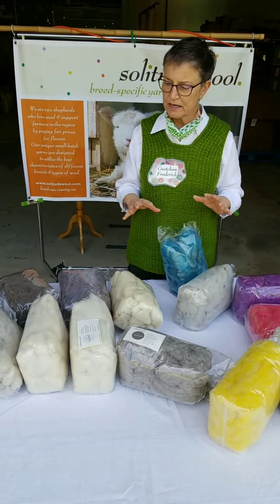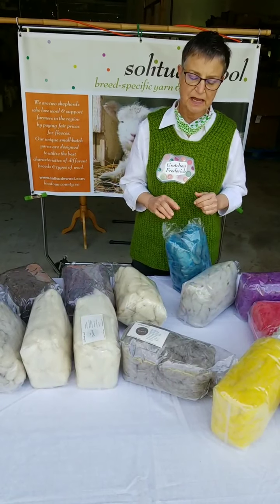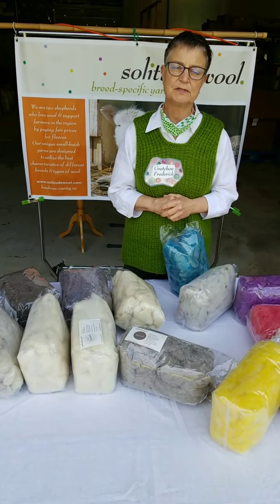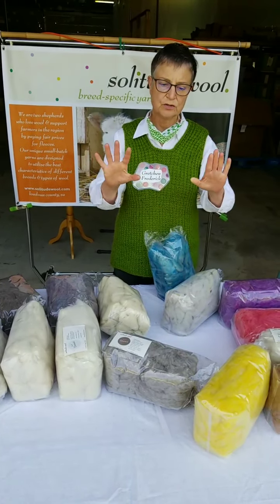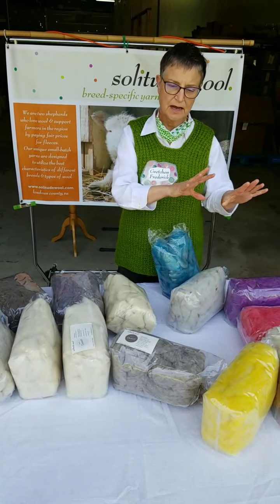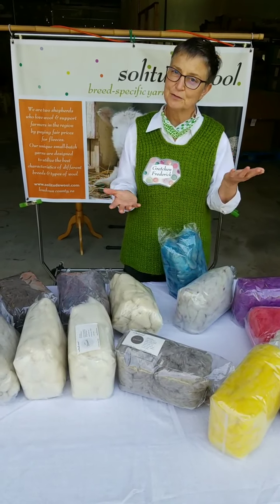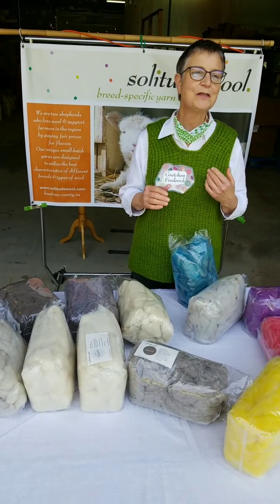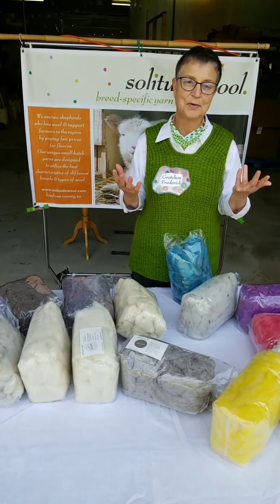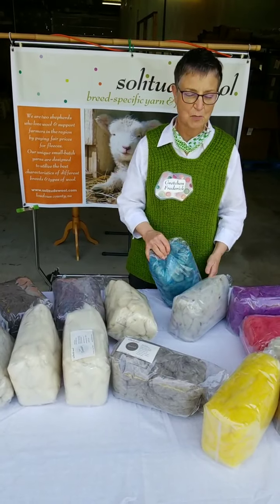I wanted to highlight some of the different things we have. When you go to our website and look at roving, we have it divided into two groups: undyed and dyed. There's a great deal of discussion internally among the Solitude Woolies whether or not this is a good idea, but that's the way it is at the moment — it may change.